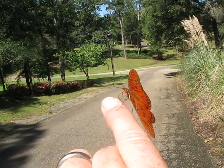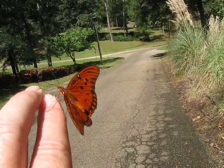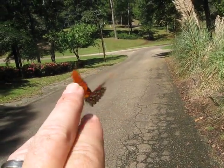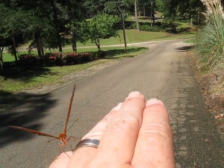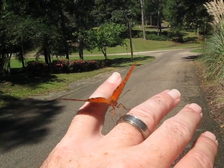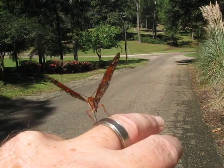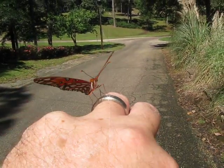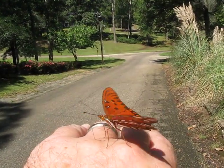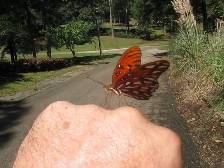I'm glad these things don't bite, man, because I don't think I'd like that too well. I don't know what he's doing — there he goes. Is he going to land again? Yup. Wow, that is just amazing. Now he's on my ring finger. He doesn't want to leave. This is cool.